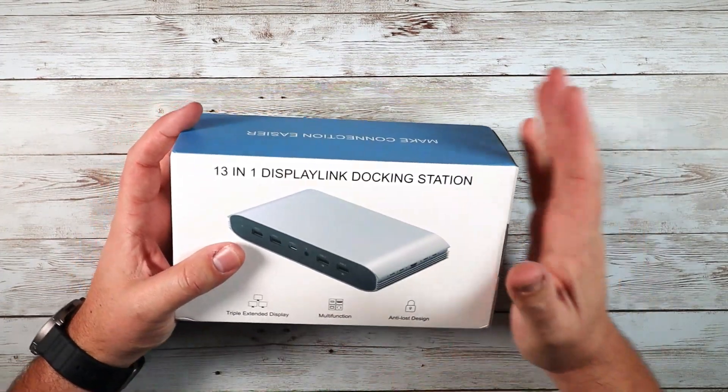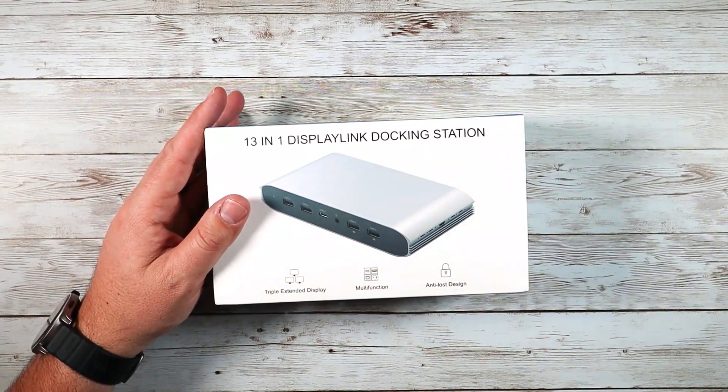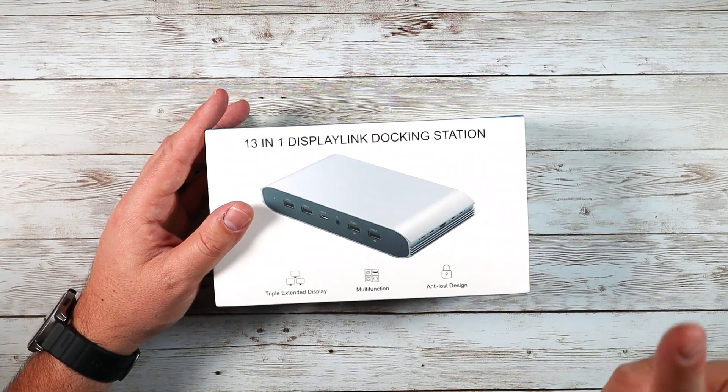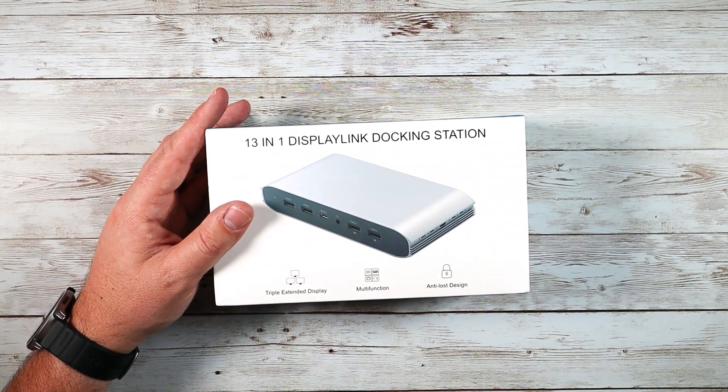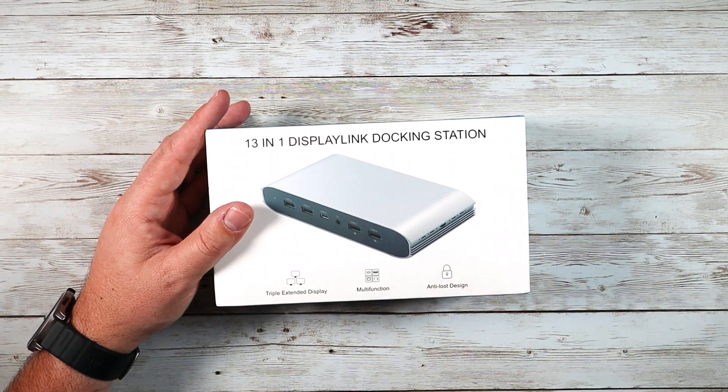These are great. If you haven't used a dock and you work at home — I work at home — I have a laptop, a PC, I have two monitors, and then my laptop is also a monitor itself. I'm trying to connect all those and everything, so you've got a lot of cable management going on under your desk.